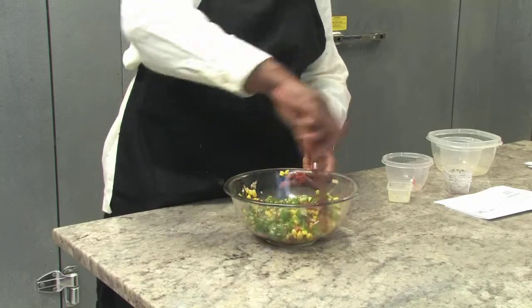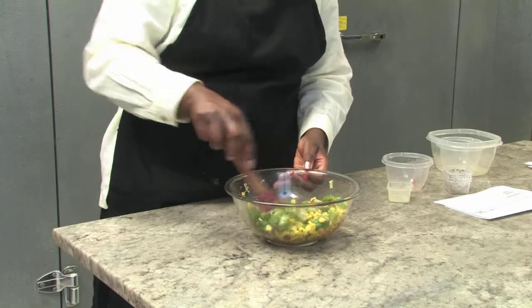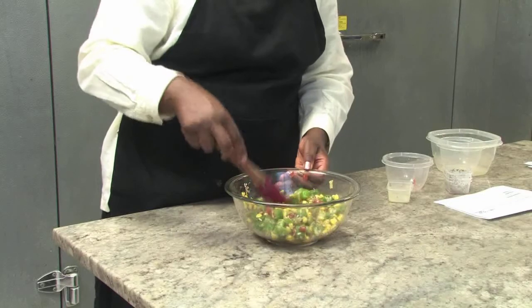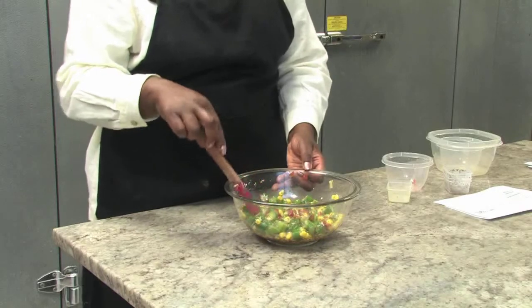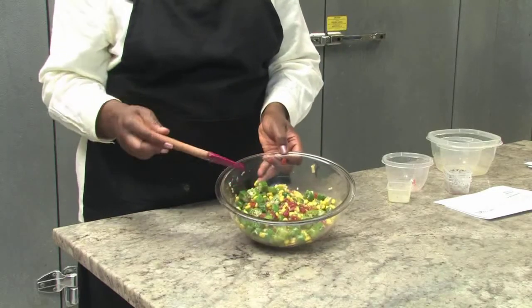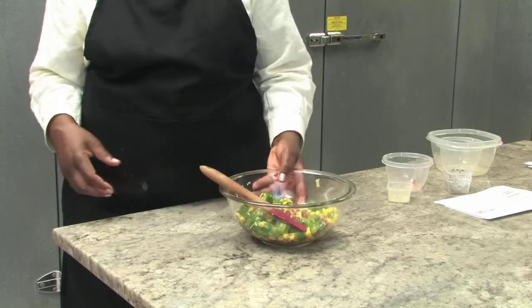So when you're looking for your produce, look for things that are brightly colored. You're going to want to refrigerate this for about 15 to 30 minutes just to chill it off and let the flavors settle in. And then we're ready to serve.